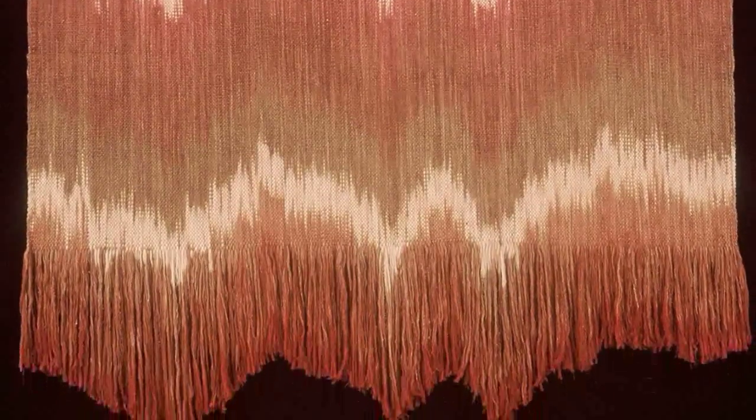See more of my work on my YouTube channel, Fiber Art TV.